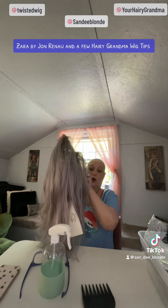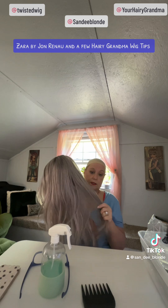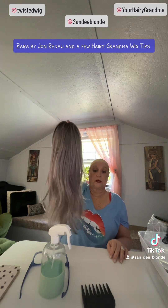Zara is from John Renau's Smart Lace collection. She is not heat-friendly, which means you don't put a curling iron, flat iron, or anything to her. These are high-quality regular synthetic fibers. I don't think this wig would need to have anything done to her — she is simply that well done.